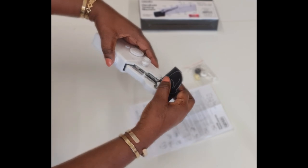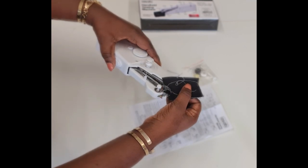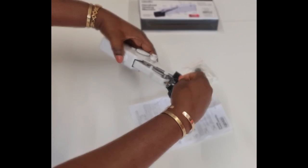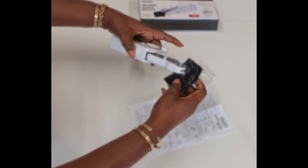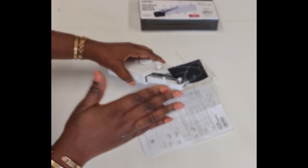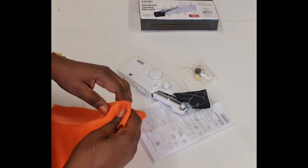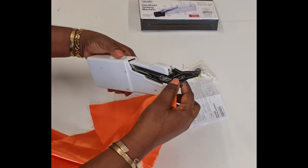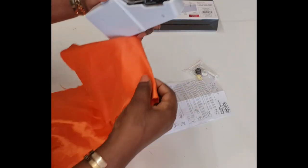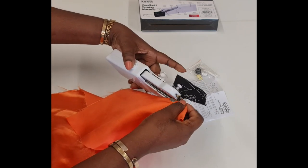This is the seam it makes — a standard width. If you want to make it wider, you just pull so it can stretch a bit wider. I'm pressing the button with one hand and adjusting with the other — not bad. Now I'm going to try different fabrics. I've got satin here and I'm going to try two layers to see how it behaves, and see if I can feed it in like a regular sewing machine.